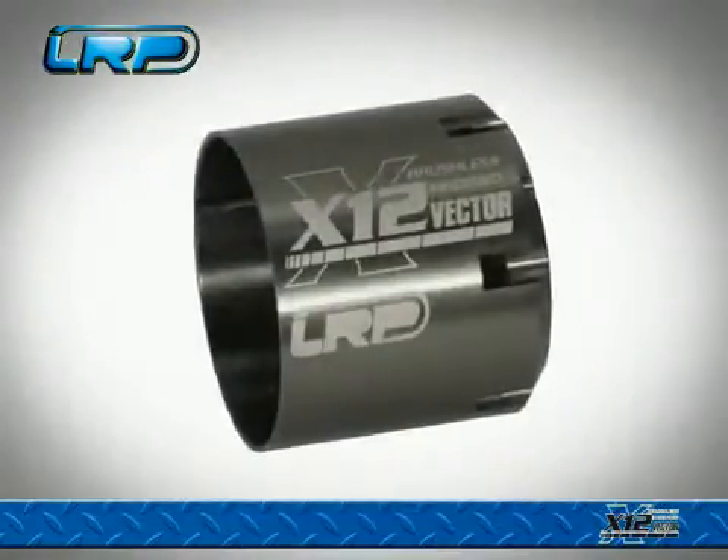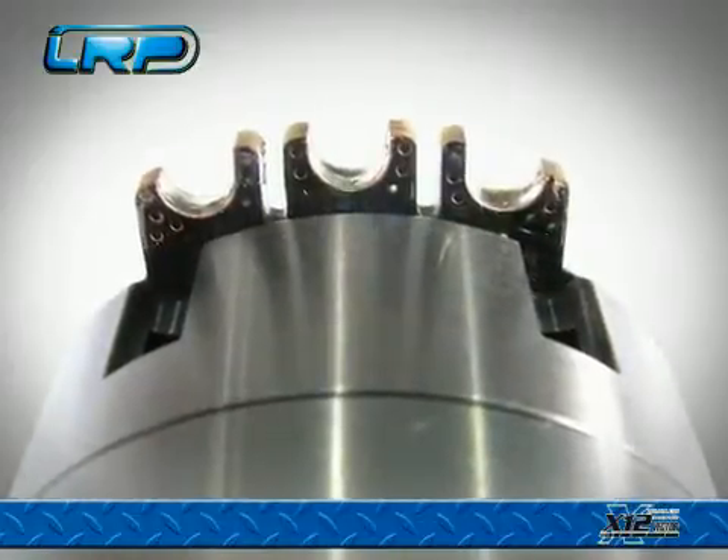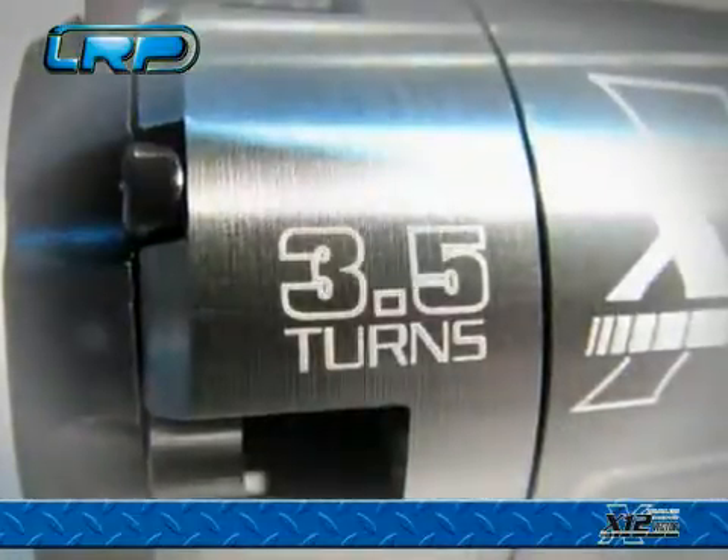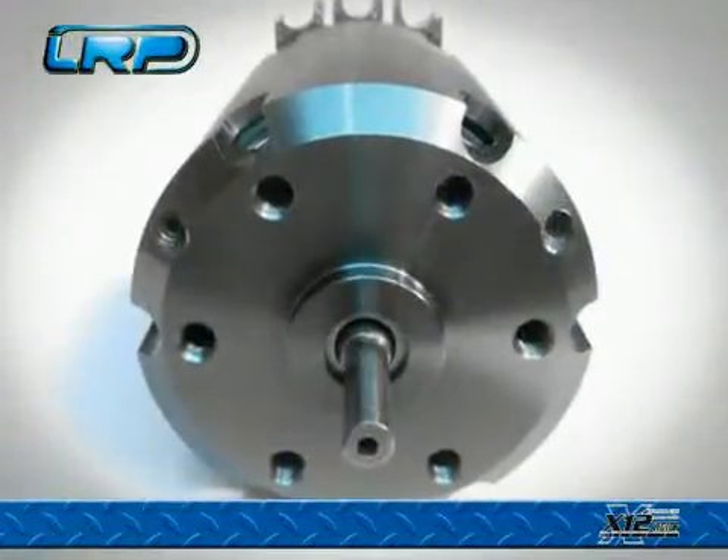Using only the finest materials, such as the X12 teardown milled from a solid block of 7075 T6 aluminium. Every little detail of the Vector X12, from the laser engraving to the high-end finish on the teardown, exudes extraordinary quality.